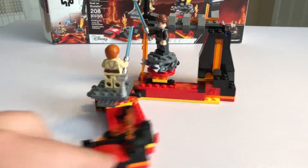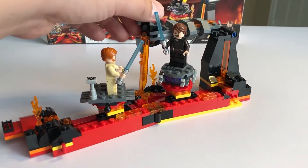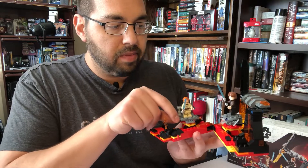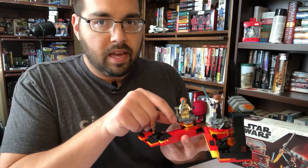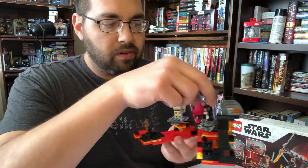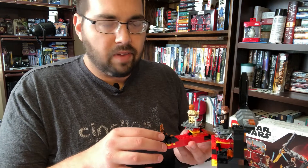But really what's most impressive with this set is the play factor they've built in. The little minifigures have these little platforms built in that can slide, turn, do a full circle and everything. So you can really recreate that final battle.